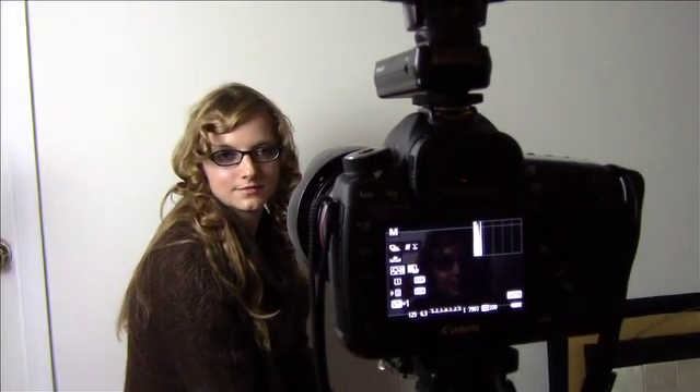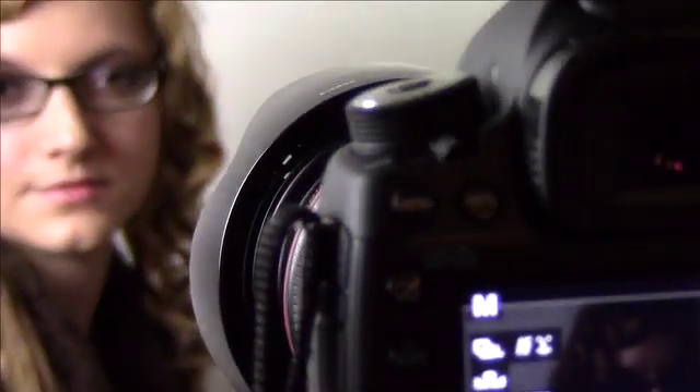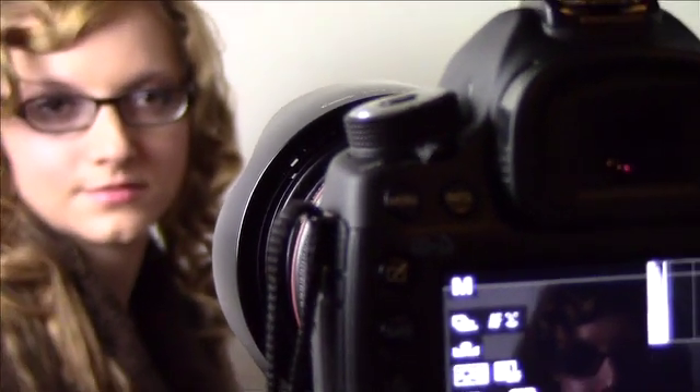Someone asked me: how do you take photographs with someone wearing glasses and not get the reflection of the flash back into the camera?